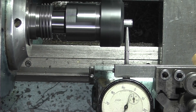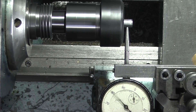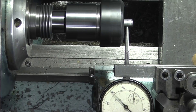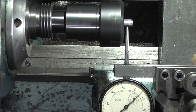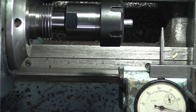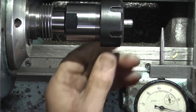Two and a half thou. So the only difference between the two trials is that this one has a two and a half thou run out and the other one a few tenths. So if you're having a problem with your collet run out, it might pay to just buy another collet nut and try it — see if it improves it.